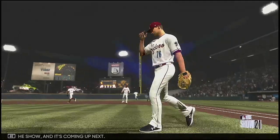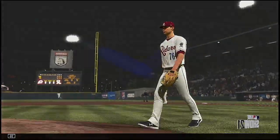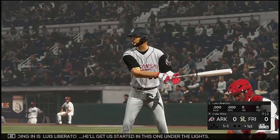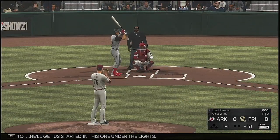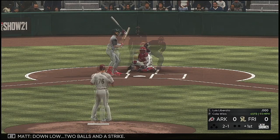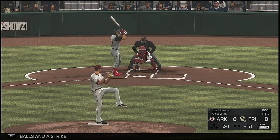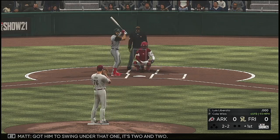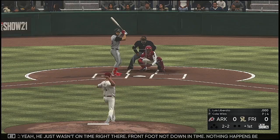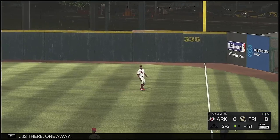Let's go Rough Riders. Striding in is Luis Liberato to get us started under the lights. Down low, two balls and a strike. Got him to swing under that one, it's two and two. He just wasn't on time right there — front foot not down in time. Nothing happens before the front foot gets down. Hernandez is there, one away.